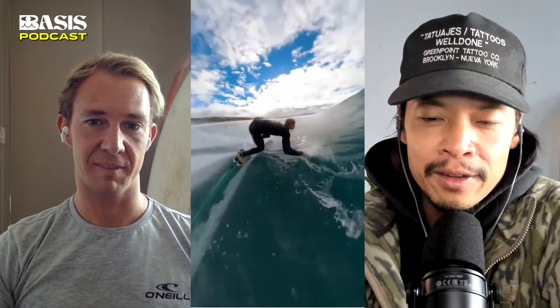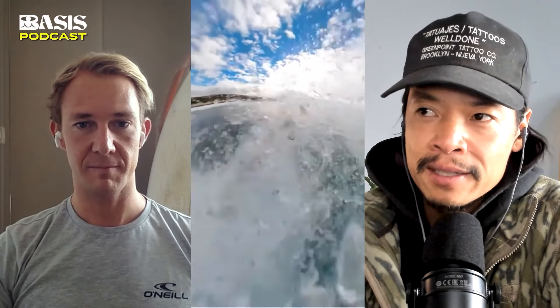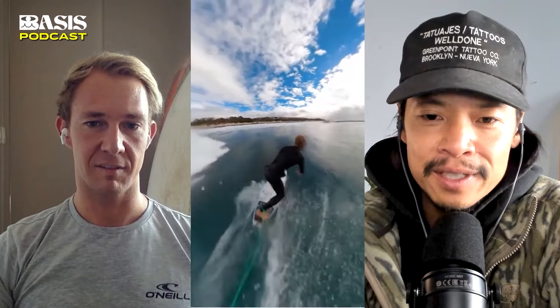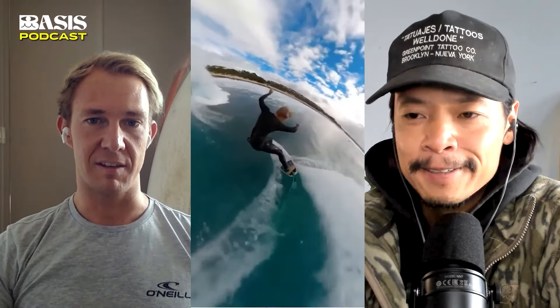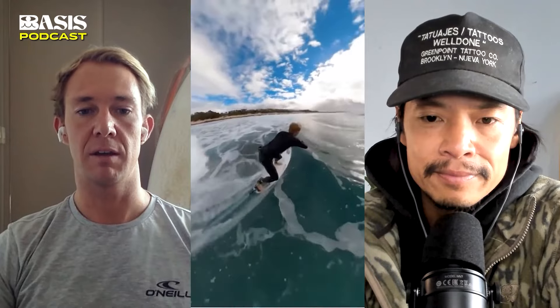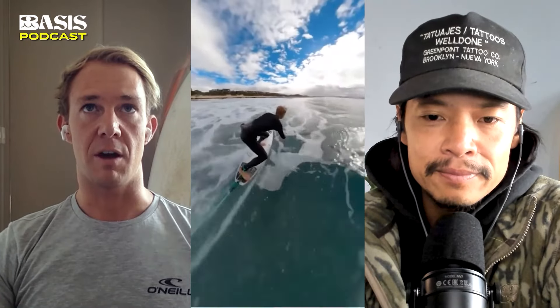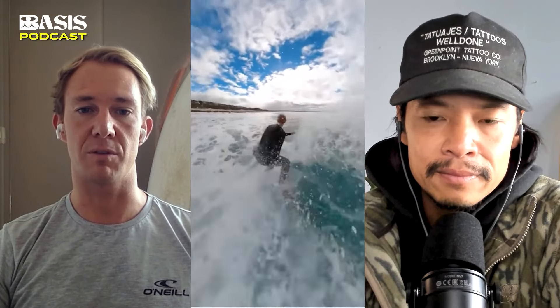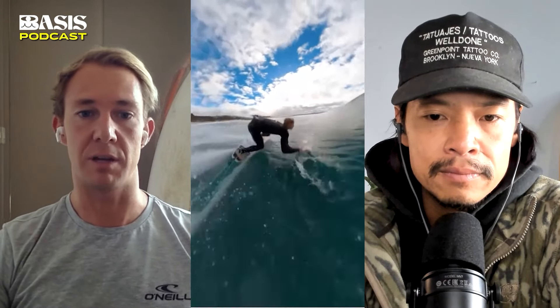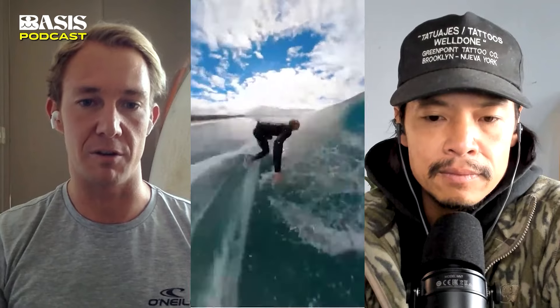That must be so good to surf a wave like this with perfect flow and feel like everything fits together — this synchronicity with the ocean, where your maneuvers perfectly match the wave and everything lines up. That must be the most beautiful feeling. I was competing for a very long time, and as soon as I stopped competing, it felt like I was surfing for myself. I became more connected with my feelings for surfing and what I wanted to get out of it — a connection with the wave and that flow element brings me a lot of joy these days.